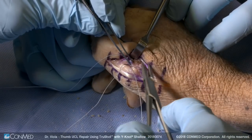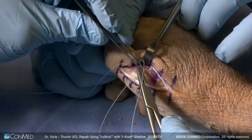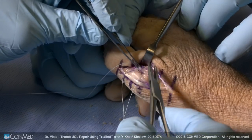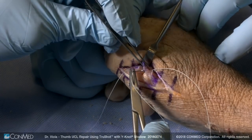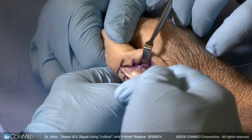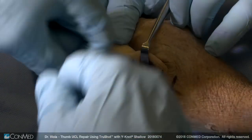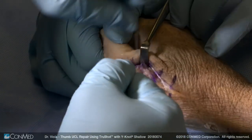We put one locking stitch through the ligament. I place the mattress suture through the volar aspect of the ligament, then bring the dorsal suture through the ligament in mattress fashion. Remove your needles and take the dorsal stitch, which is passed freely through the ligament, and use that to tie the ligament snugly to its insertion.